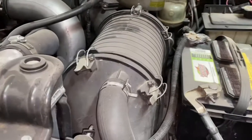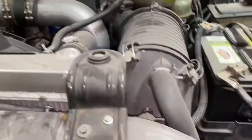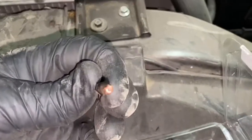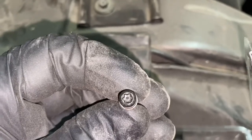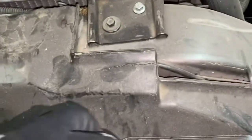I ran some codes on it and it pulled up the mass airflow sensor as part of the issue. Here's your new mass airflow sensor — it comes with two new screws and also gives you the tool to take off your screws. It is a Torx head, specifically a security Torx head. The screws have a little post sticking up in the middle for security, so you have to use a special tool to remove them.